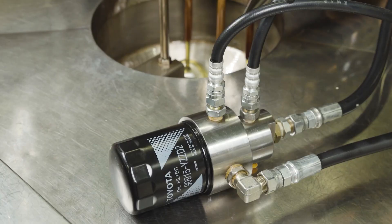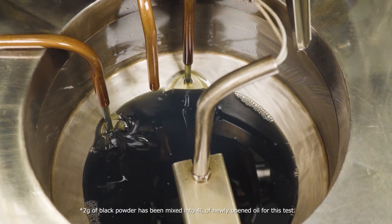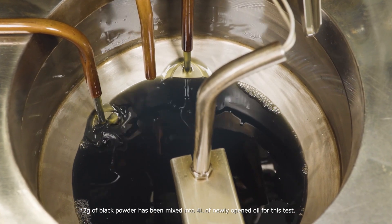This is how oil filter performance is tested. First, black powder is added to brand new oil. Then it is pumped through genuine and counterfeit filters. Now we'll really see the difference.